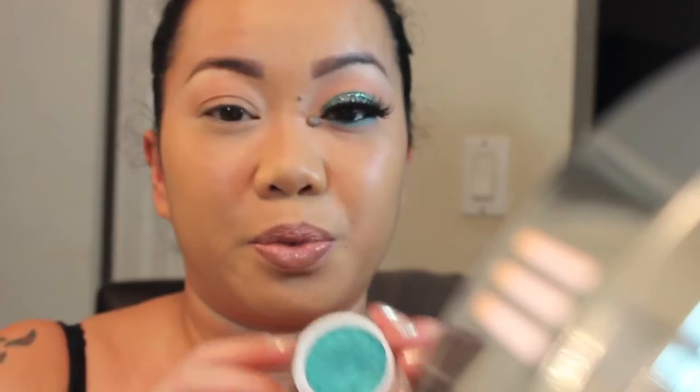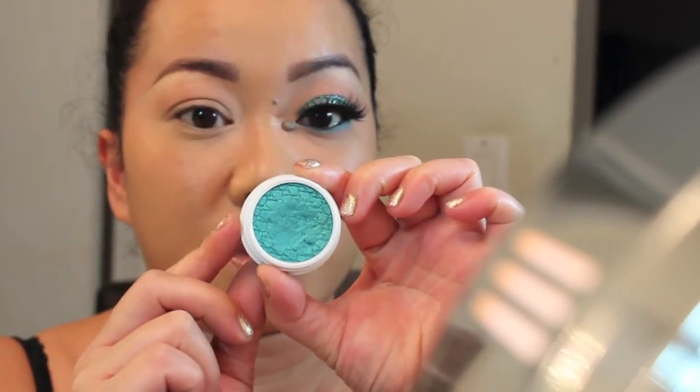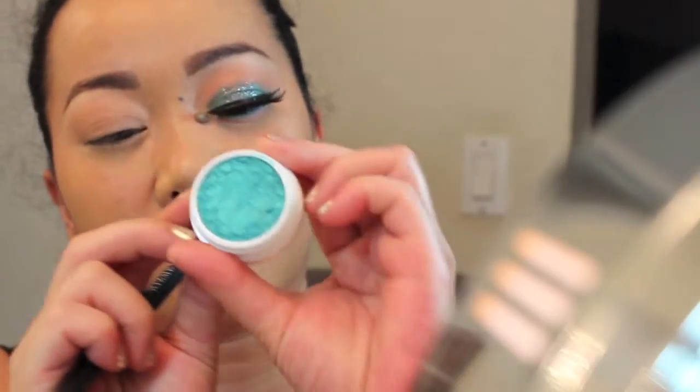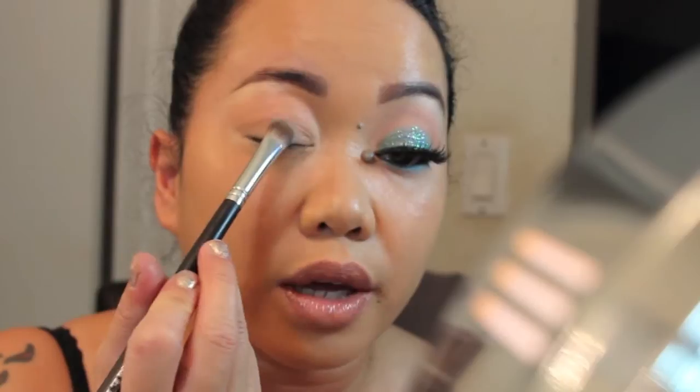Now for my lid, I'm going to apply this color — it's really, really pretty. It's called Ibiza, and it's like a turquoise color. It has a little bit of shimmer to it also, and I'm just going to pat that on to my lid.